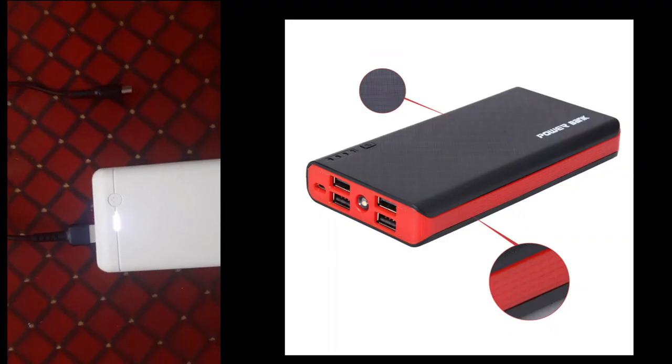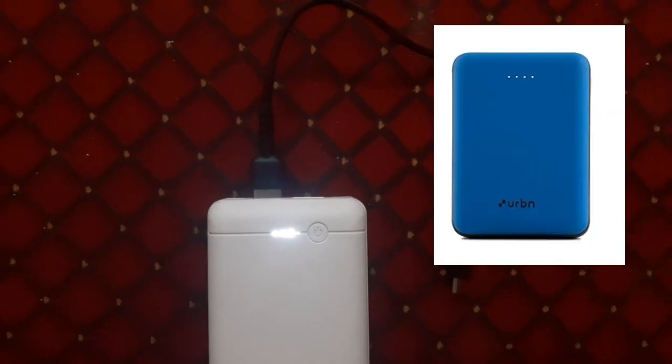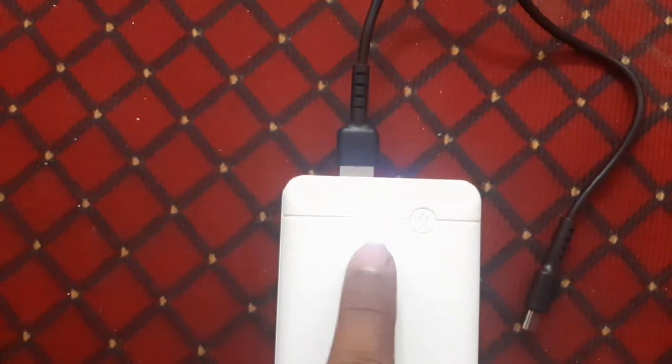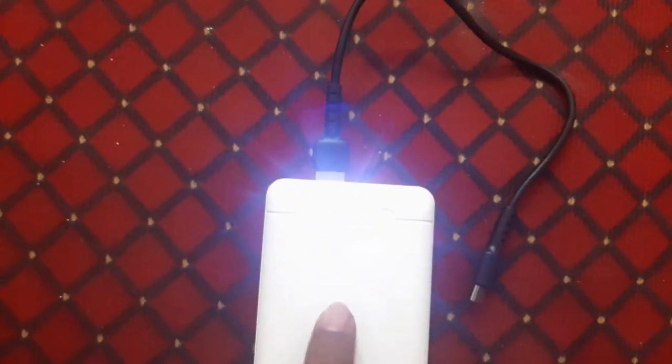Hello friends, we have a tech video for you. In this video I will explain very well about a power bank. If you are going to purchase any power bank, or you have already purchased any power bank, then this video is very useful for you.